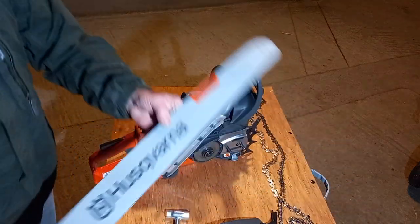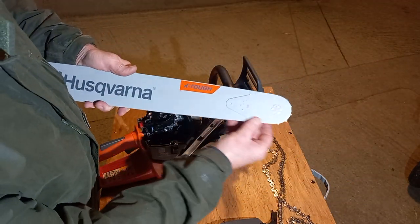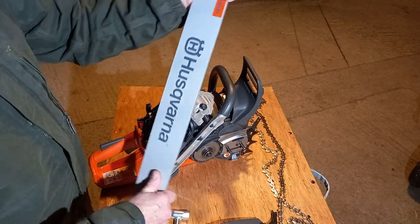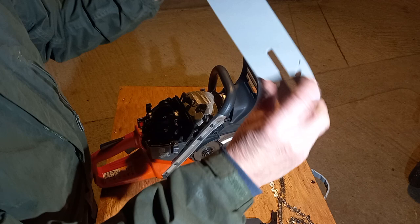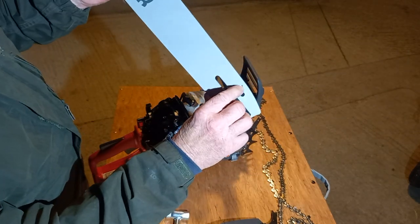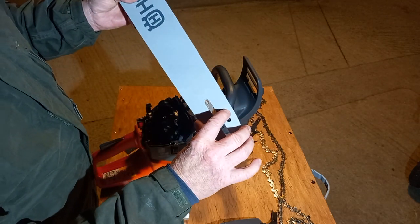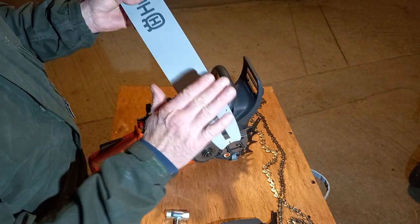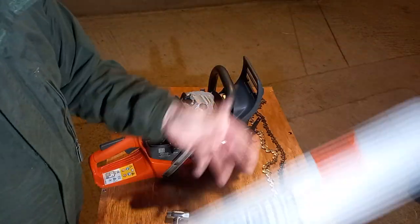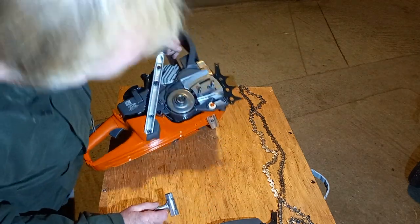These come with the new X-Tough Bar, replaceable nose. Certainly a bit of weight to it — it's solid, there's no flex in that. The only thing I did notice was on one of the oil holes, there's a tiny little bit of the coating in there, so just check that when you get them to make sure you're getting maximum flow. And of course that's the traditional Husqvarna oil adjustment down here.